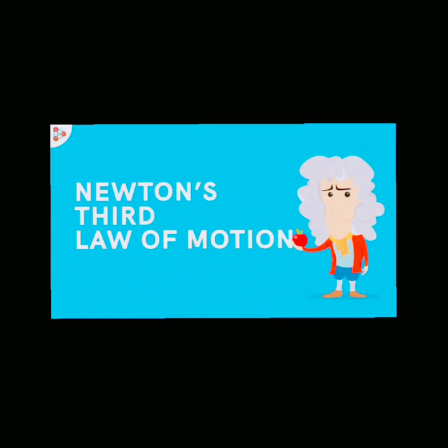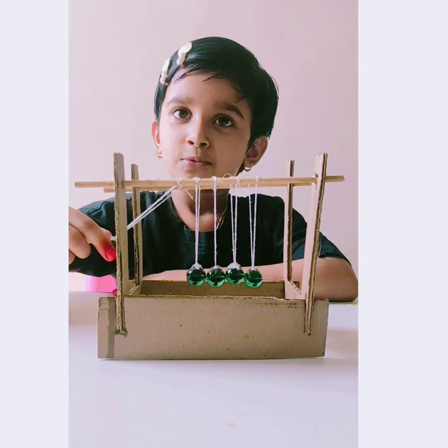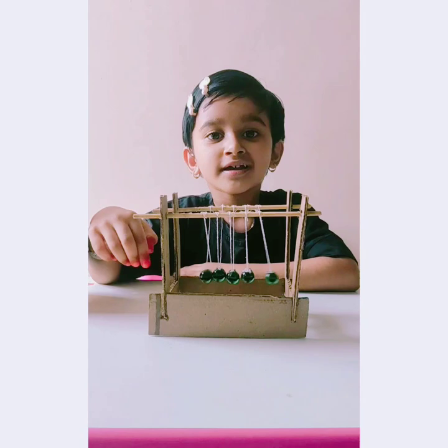Every action there is equal and opposite the action. Let's see that. One in, one out. Action is one ball, reaction is one ball.